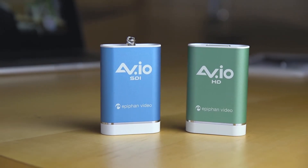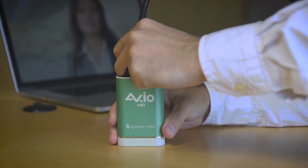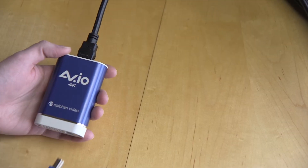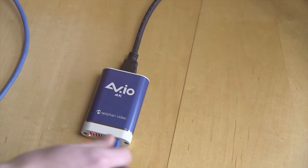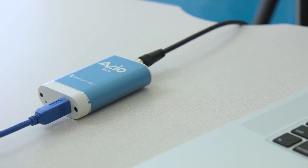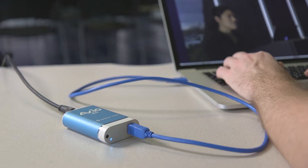EpiFan's own AVIO capture cards can convert HDMI, SDI, and VGA video signals and even 4K HDMI sources to USB. These capture cards are all plug and play — just connect one end to your device and the other end to your computer and you're set.